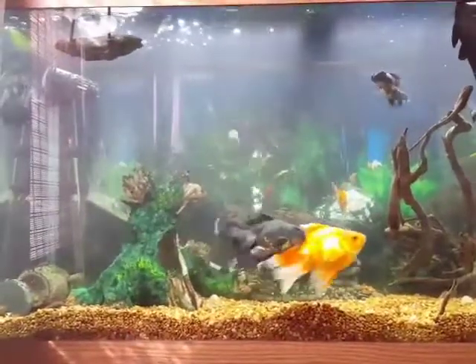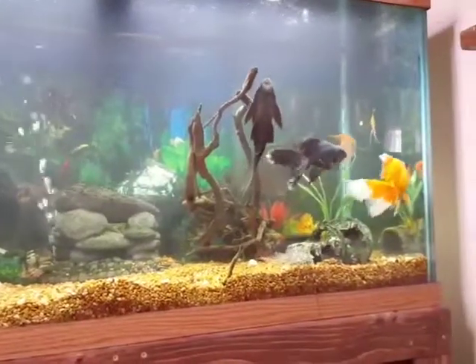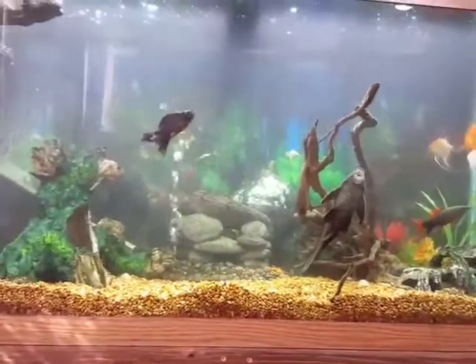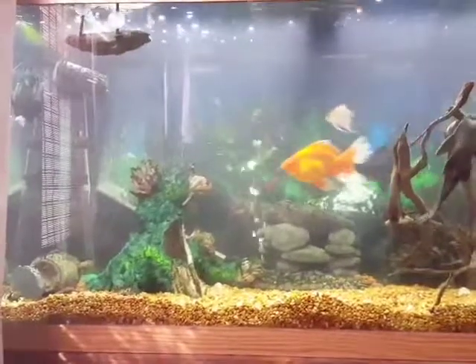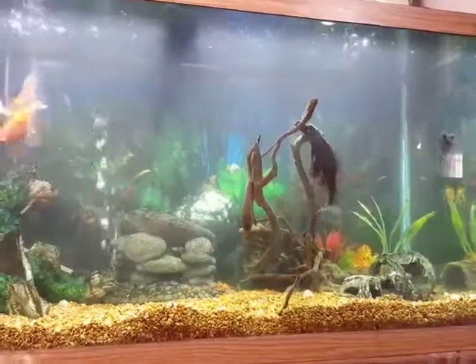And then of course you can see these guys here — they're all like 8 inches long, 6 inches long. There's my giant Pleco, my fancy goldfish, my golden angelfish, my rainbow shark. If you look up at the top of the water, we got African butterfly fish in the corner over there.